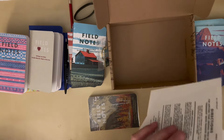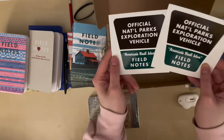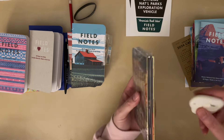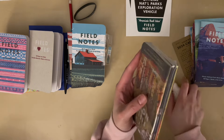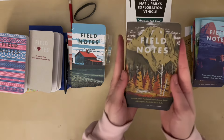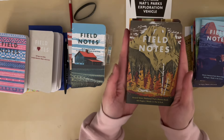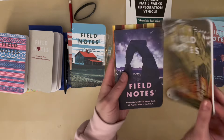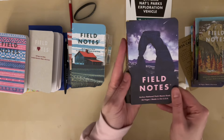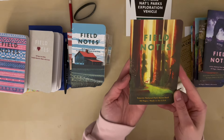Zion. And then the last pack — oh, what's this? It's bumper stickers! I think there are two bumper stickers that come with it. The last pack: Grand Teton National Park, Arches National Park, and Sequoia National Park.